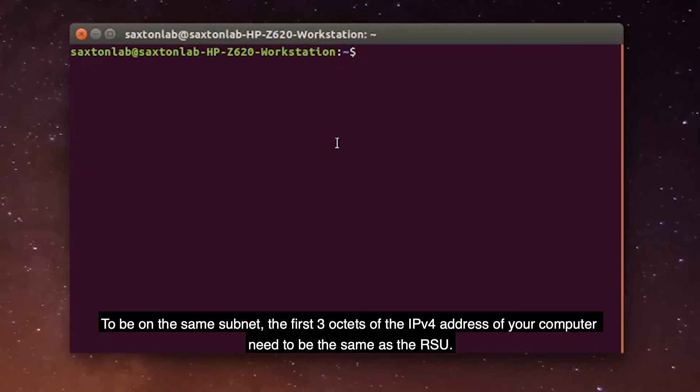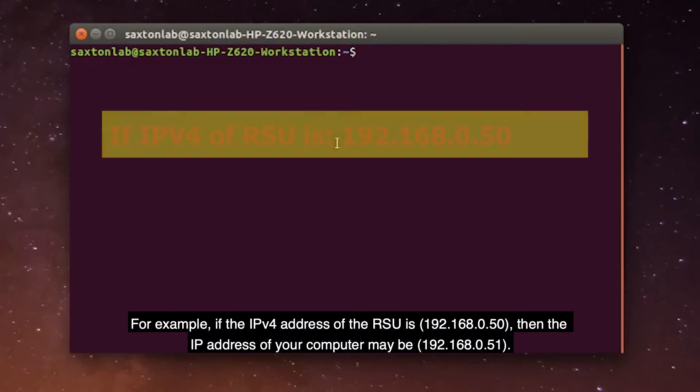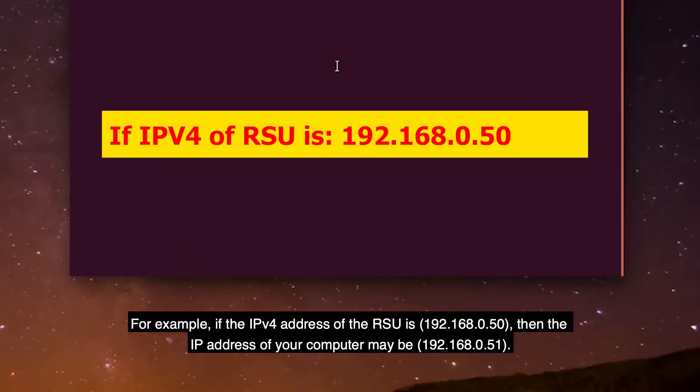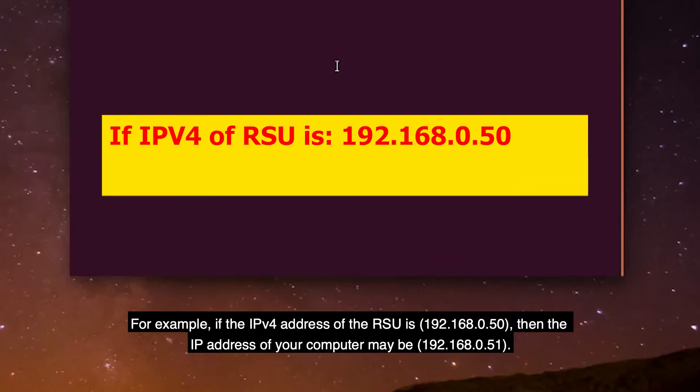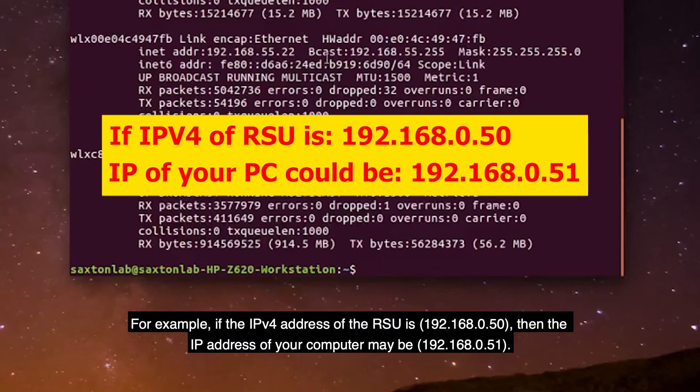To be on the same subnet, the first three octets of the IPv4 address of your computer need to be the same as the RSU. The fourth octet has to be a different number. For example, if the IPv4 address of the RSU is 192.168.0.50, then the IP address of your computer may be 192.168.0.51.